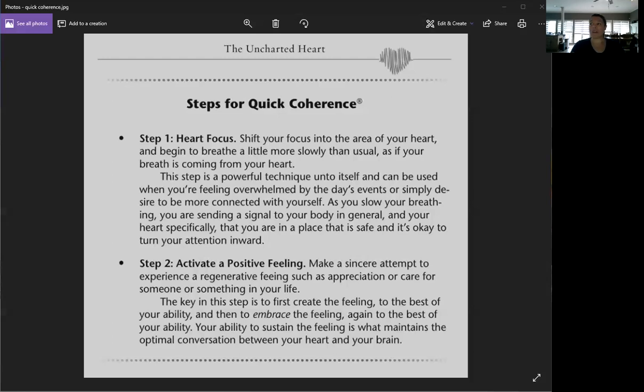I won't go into all the many benefits of the Quick Coherence Technique, but our heart is the seat of our intuition. If you want to sharpen your deep intuition — and I mean deep intuition, like asking yourself an urgent question you need answered — you can ask your heart and your heart will tell you. That's a different video for a different time, but this technique is going to open up that heart-brain connection, sharpen your intuition, ground you, and center you.